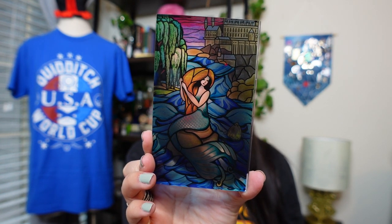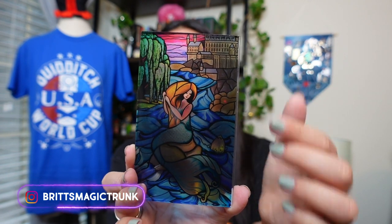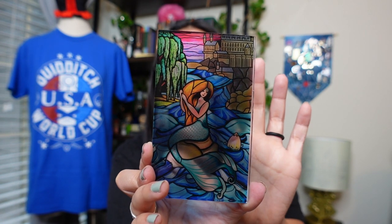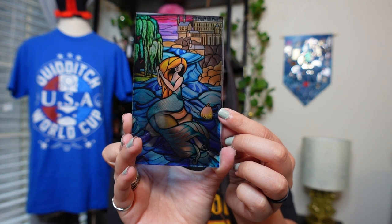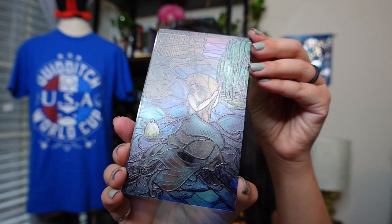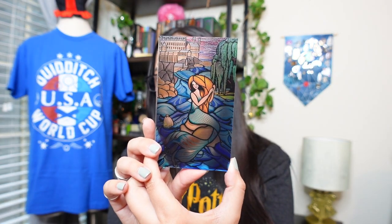Look how gorgeous this is. That is beautiful. We have a beautiful illustration of Hogwarts in the background, what appears to be the Whomping Willow, and a mermaid braiding her hair. Off to the side, we have the golden egg of the second task. We've got raised paint ink — I'm not sure what's used to make stained glass — but you can see how it's raised on the back of the glass. I'm blown away by how beautiful this is. I need to figure out how to make it stand and have it illuminated from the background so you can see just how gorgeous this looks.